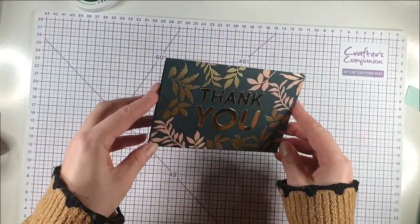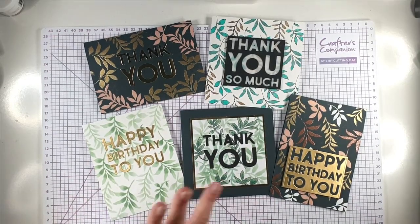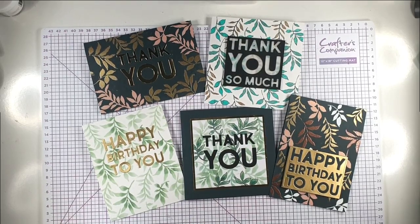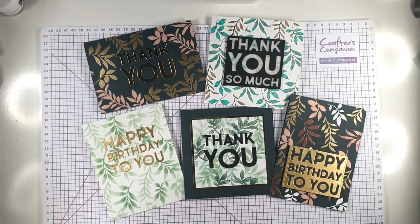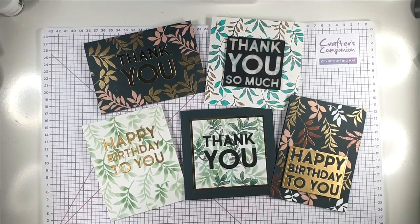There are all five of today's cards — you can see we've got some really different looks from using the same stencil. I'd love to hear what you think, so let me know in the comments which is your favourite. I really hope you enjoyed today's video. If you did, I'd appreciate you clicking like below, and you can also press subscribe if you'd like to see future videos. Press the bell button and select all and YouTube will notify you when I've got a new video available. All of the products I've used to make today's cards are listed in the description below, along with a link to my blog where you can find a pictorial supply list. Thank you so much for joining me today — I hope to see you again soon.